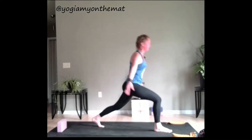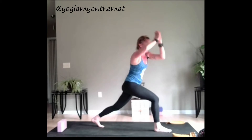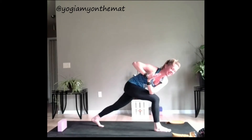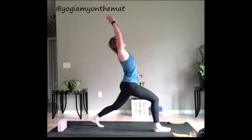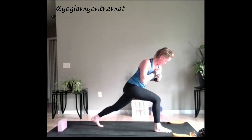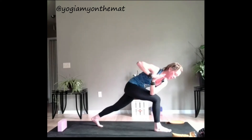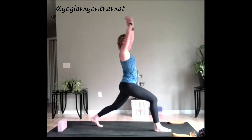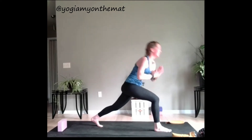High crescent lunge. Ten toes point forward, come on up, inhale. Hands through the heart, exhale, twist — left elbow, right knee. Inhale, reach up, maybe up and back. Exhale, twist. Keep going there, yogis. That back knee can be down for a little bit more stability. Really pull the belly up and in on that exhale. Last one.